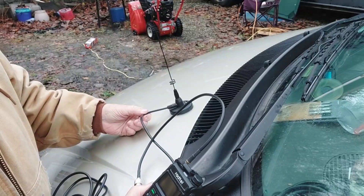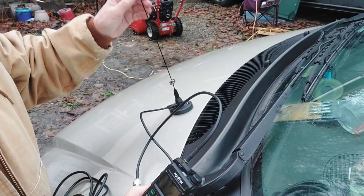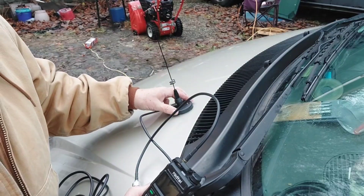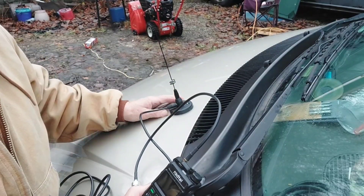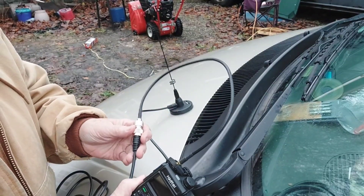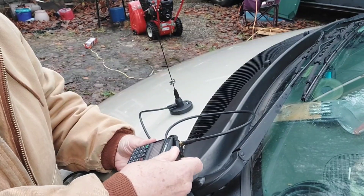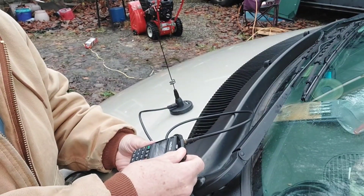In terms of cost — I'll put some links below — at the time I got it, this Diamond antenna was about $39 and the patch cord was around $10. The experience of using it is just going to be so much better than the stock rubber duck.